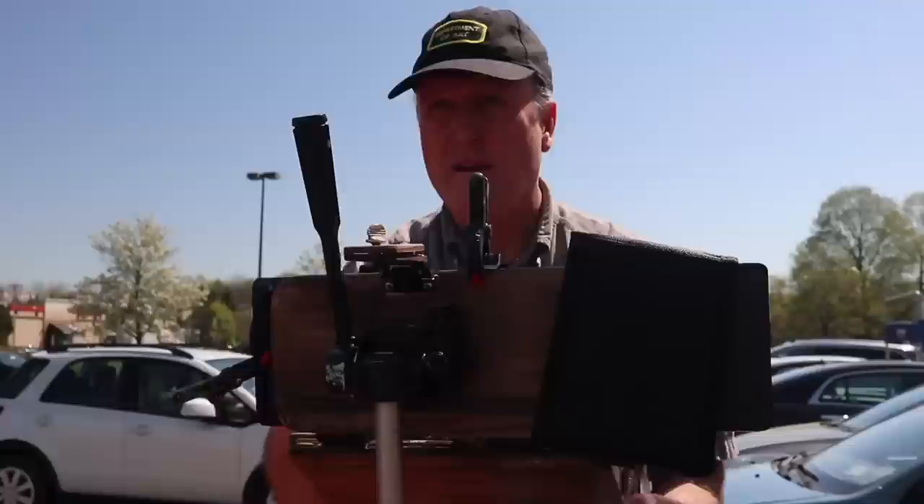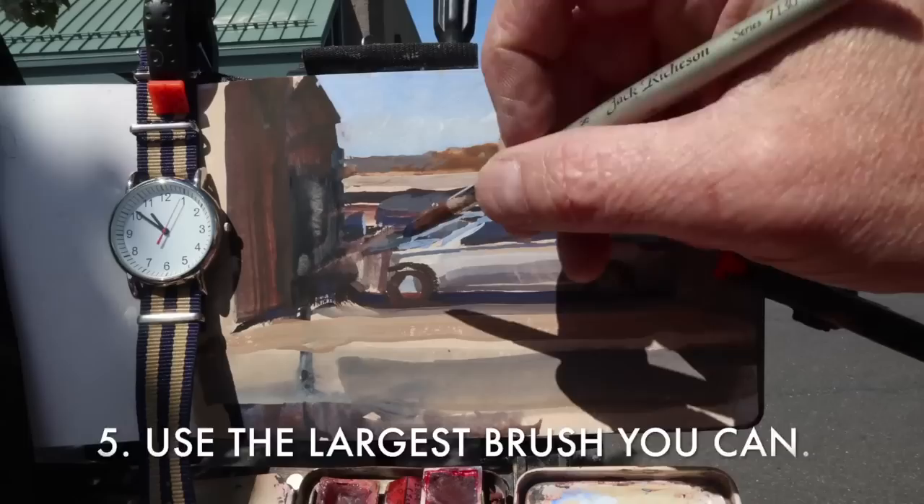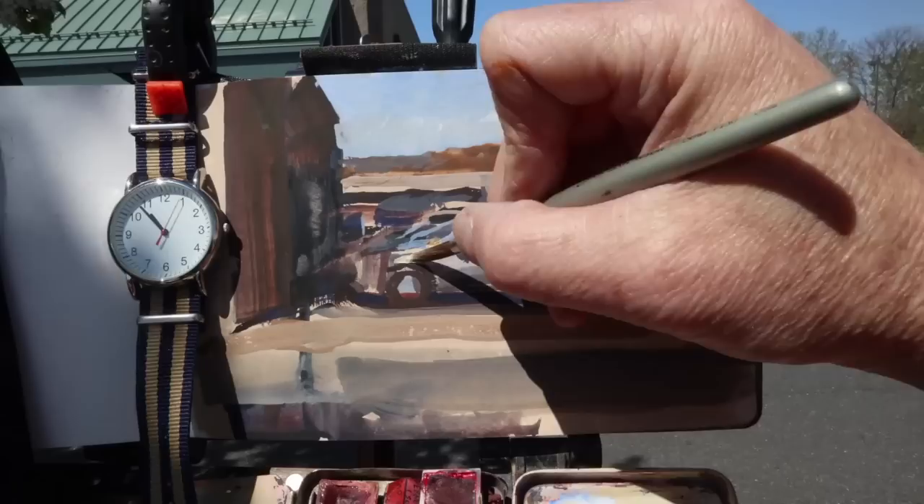Tip number five is use the largest brush you can. For painting these windows I did it just with a flat brush in one quick stroke. Only go to the smaller brushes when you have to.